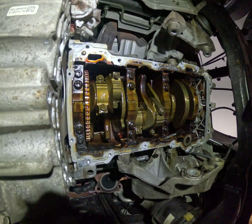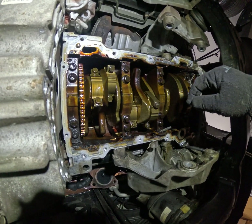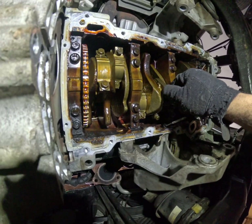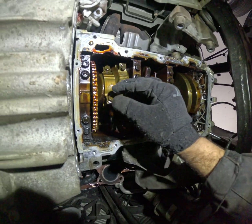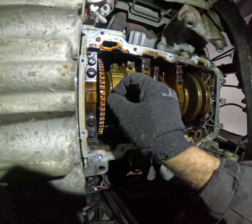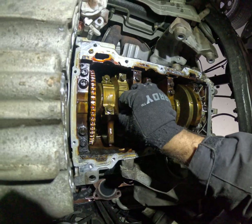Real quick, to show you how to check if there's play on the rod bearings — you don't move it side to side. You move it bolt to bolt, towards each other. This one has zero play. There's side-to-side play but no up-and-down play. This one definitely has play — you shouldn't have that.